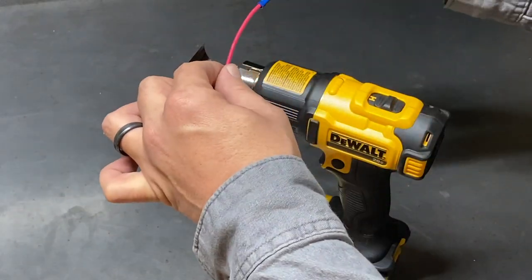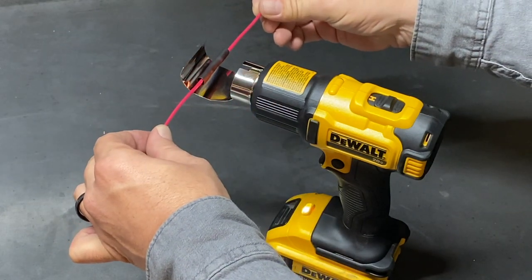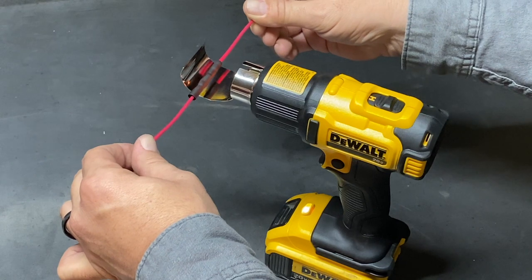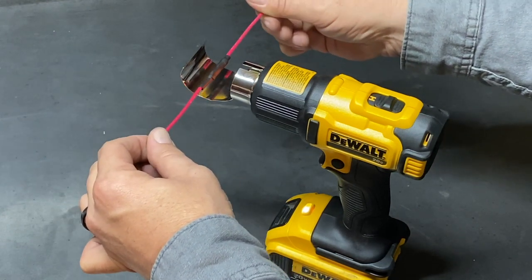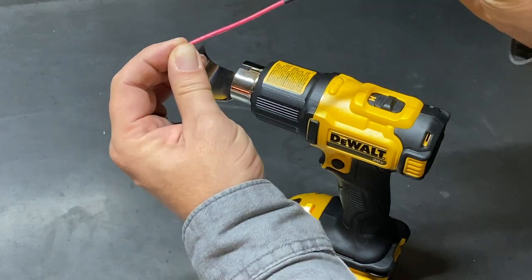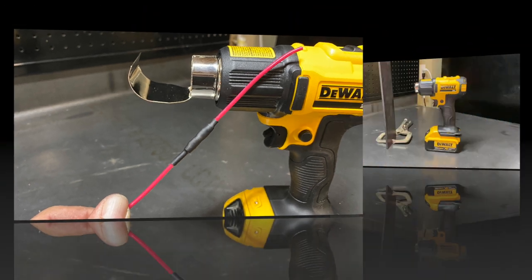For this test, I started out with 14 gauge wire. I made the wire connection, crimped them together, and then used a little piece of shrink tube. I let the gun warm up about 20–30 seconds on high, and it didn't take but just a second to make that connection — it did a very nice job heating that shrink tube.